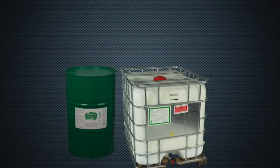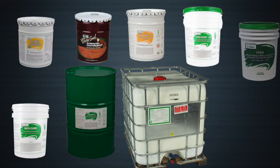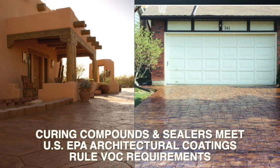WR Meadows curing and sealing compounds provide a semi-permanent film that will not rapidly degrade from UV exposure or traffic. These products also improve the concrete's chemical and abrasion resistance and, depending on the formulation, can give either a high gloss or satin finish. All of the curing compounds and sealers mentioned meet US EPA architectural coatings rule VOC requirements.